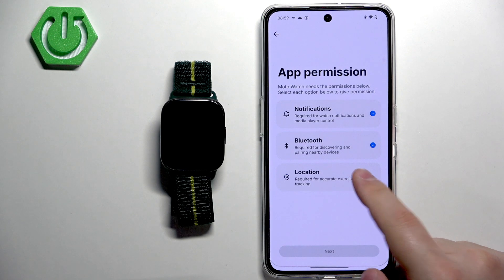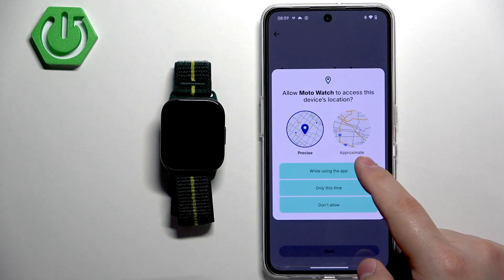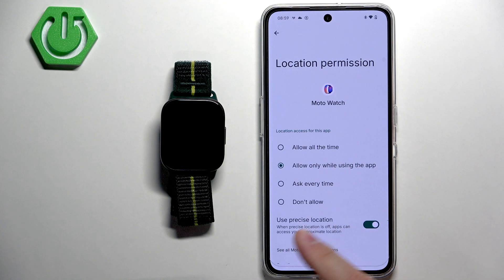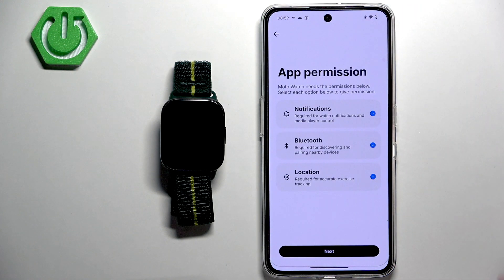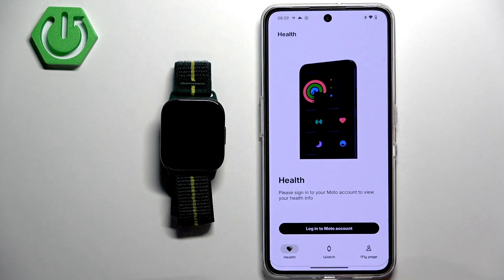Tap on Allow for notifications, then go back. Next, for Bluetooth, tap on Allow. Then for location, tap on Agree and Allow. It will redirect you to a page asking you to allow location permission for all the time, which is annoying, but it won't let you proceed if you don't, so allow it and then tap on Next.